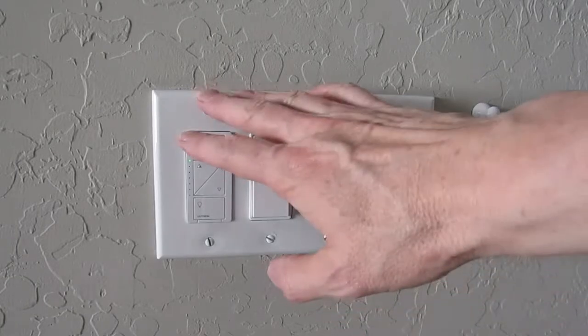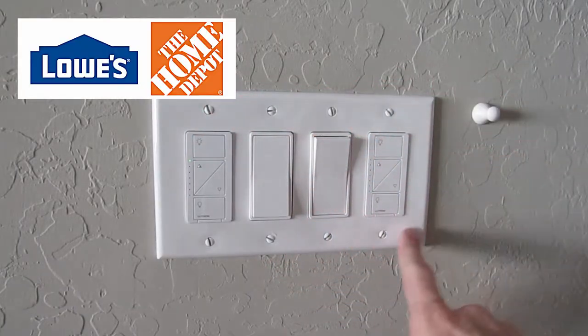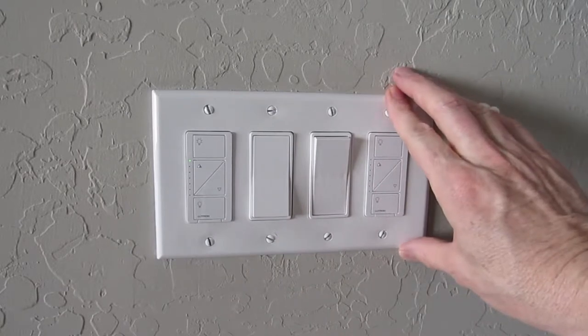Purchase the Lutron faceplate from Home Depot or Lowe's website. The 4-button Lutron faceplate will cost about $15. The Chinese knockoff will cost about $5.